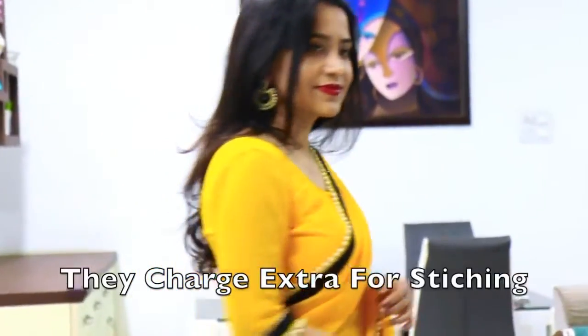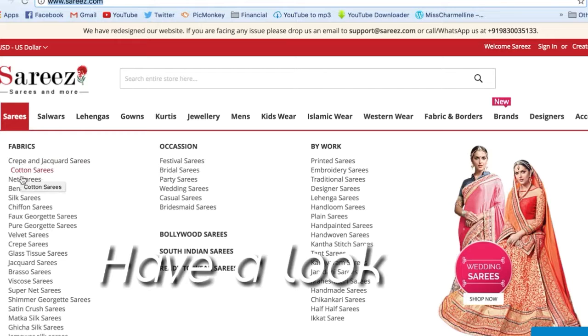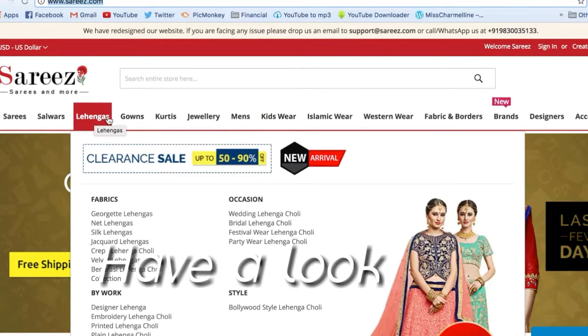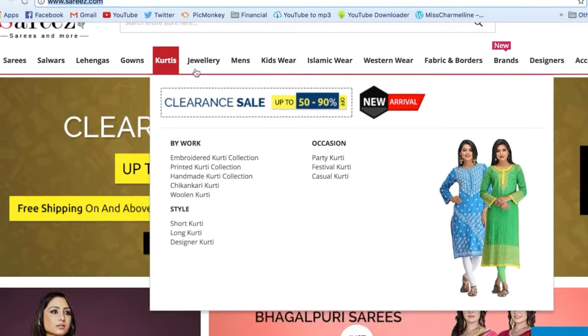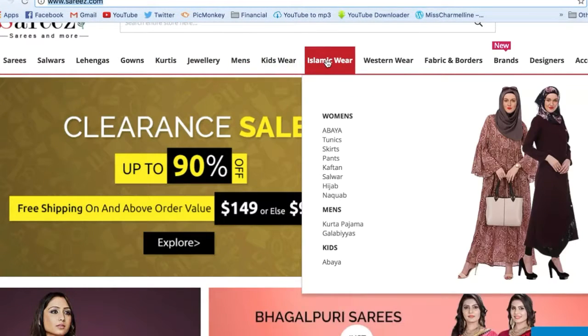You can give your measurements while placing your order and they can stitch it for you. You can buy all ethnic items from their website like sarees, salwar kameez, lehengas, kurtis — in fact they also have menswear, kids wear, ethnic jewelry, and some dresses as well.